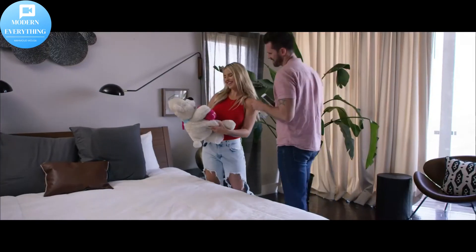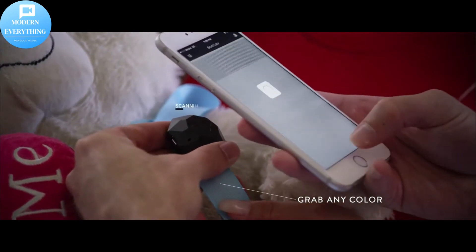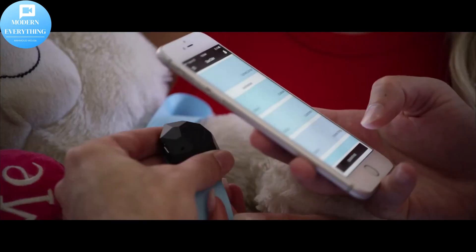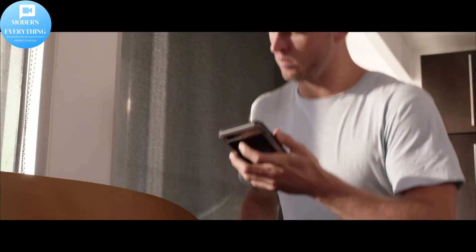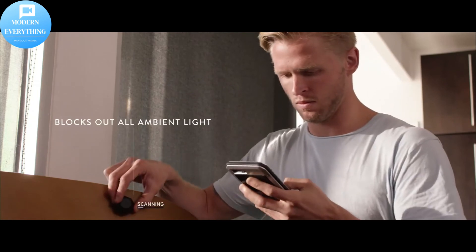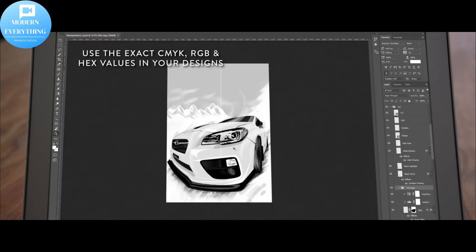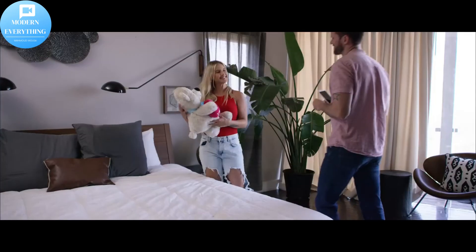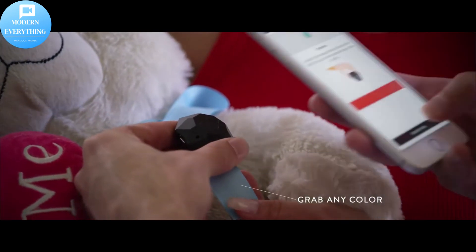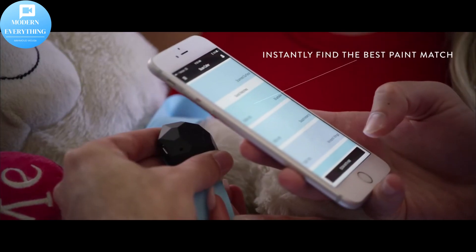Finding the DNA of color: color can be complicated, but with the Nyx Mini it doesn't have to be. With this handheld tool and user-friendly apps, you can easily match and identify any color from any surface with just a simple scan. Nyx isn't just for the color industry — it's for any industry that incorporates color, including graphic design, interior design, photography, and also DIYers and home decor enthusiasts. Thank you for watching.